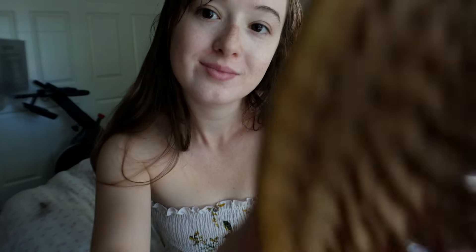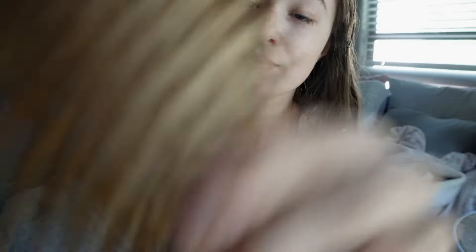Here we go. This side — sorry, I've got really bad knots too, so we don't judge yours. There we go. Let's do the front. Your hair is very soft.